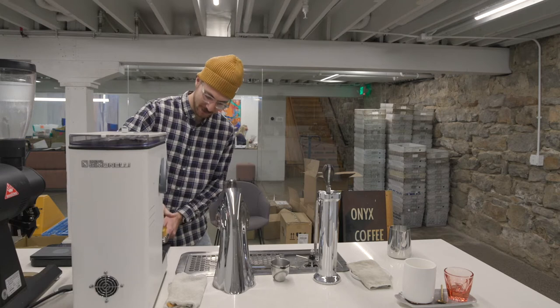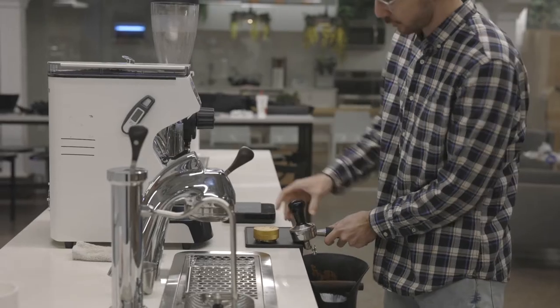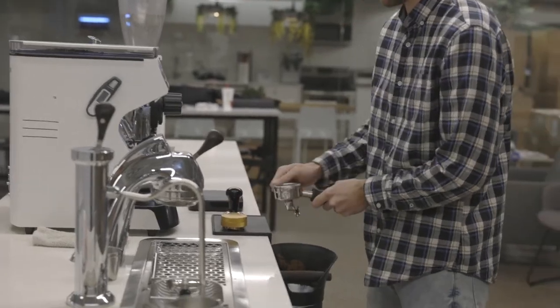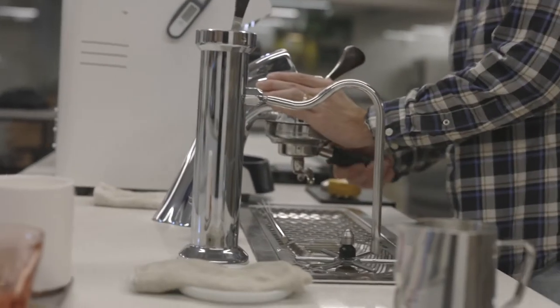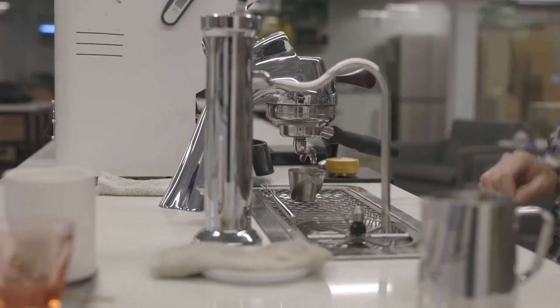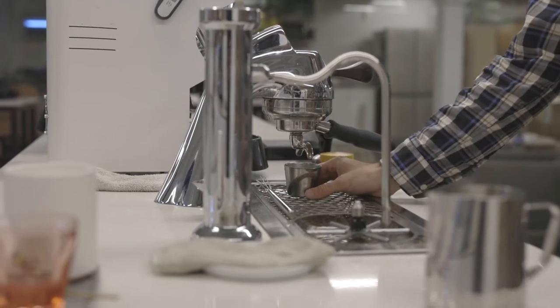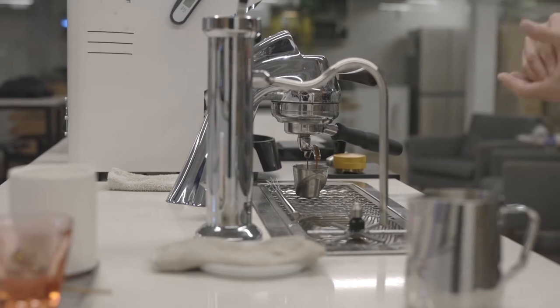We really liked 19 grams of this coffee in. 20 grams is what we would traditionally do, or at least start with for a Colombian coffee, and especially Aponte, but the flavor was just a little bit too strong with 20 grams. A little bit more solubility, a little bit more strength out of this 19 grams was really nice, even in larger milk drinks.